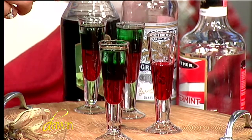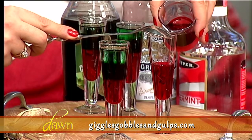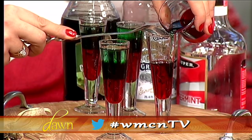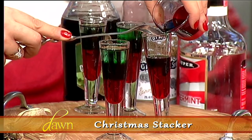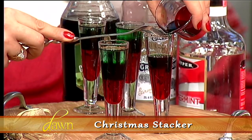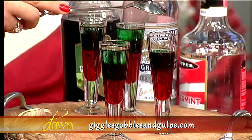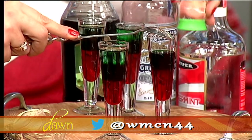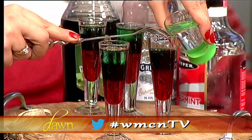The easiest way to do this: start with your heaviest liquor, then nestle your spoon inside the glass and pour slowly. I pre-portion it out in little measuring cups because the bottle can be heavy and make layering difficult. Look at that — it's staying right on top! It's the spooning technique and you just go very slowly. We finish with the peppermint schnapps, and there's your Christmas Stacker!